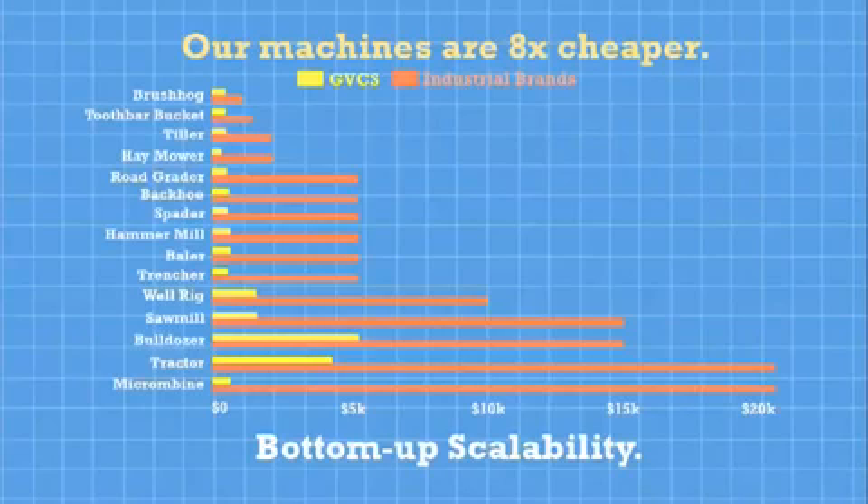The cost of making or buying our machines are on average eight times cheaper than buying from an industrial manufacturer.